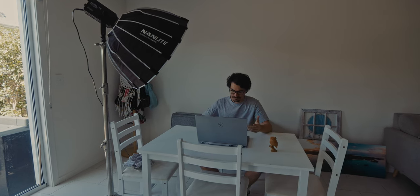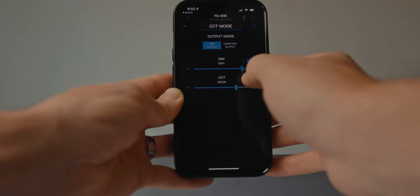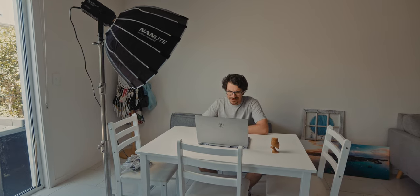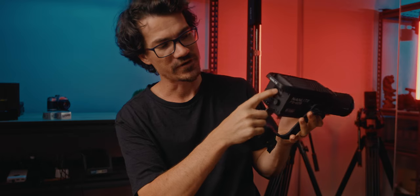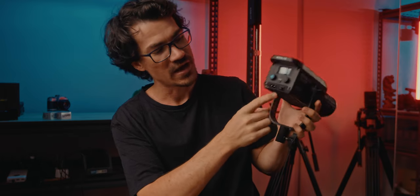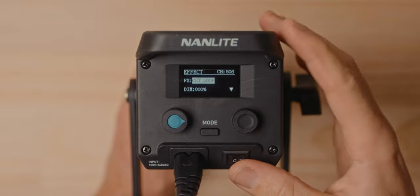If you do a lot of Zoom calls or video conferences and you have a room that's not well lit or a little dim, this is where it's perfect as well. Using the Nanlink app I can actually just crank this up wirelessly — super cool. Now we have a consistent high-quality source that makes us look good, and we don't have to worry about the sun going behind clouds and light changing. To control the light there's a back panel with a little LED display, which is really cool, and it's a really simple interface to use.